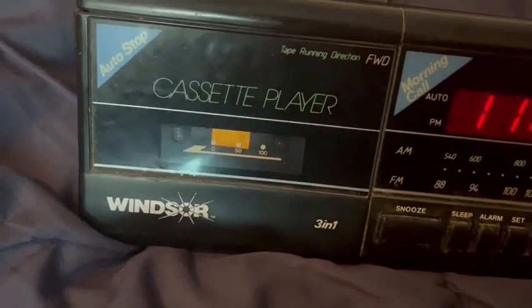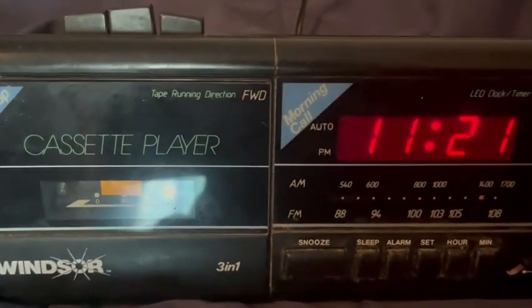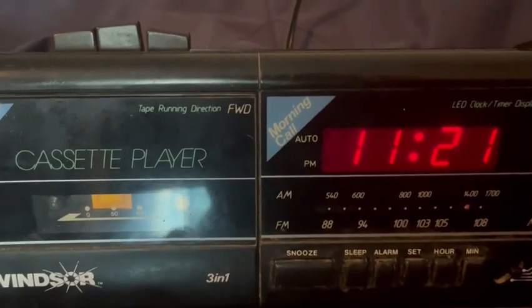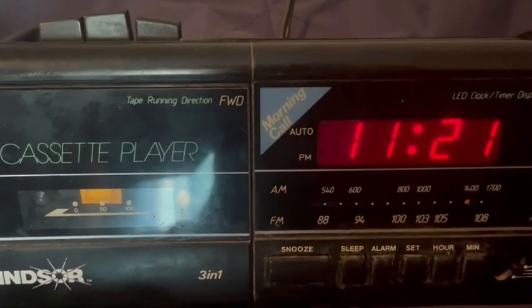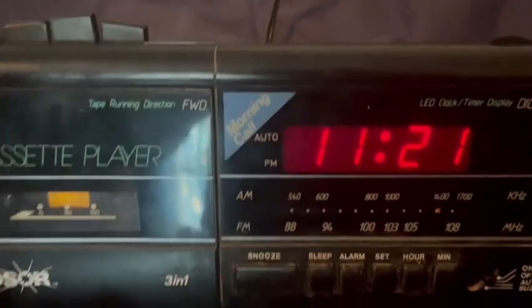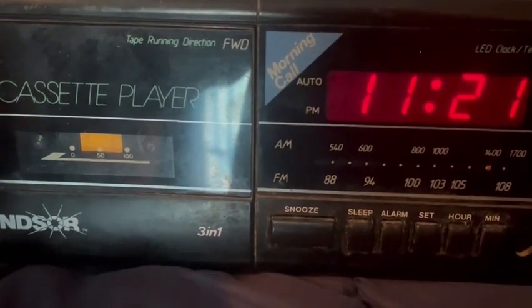And that's the end of our review of the Windsor 3-in-1 Cassette Player Alarm Clock Radio. Thank you for watching. Thank you for shopping at Moresound. I hope you'll continue to shop at Moresound for years to come. Goodbye.